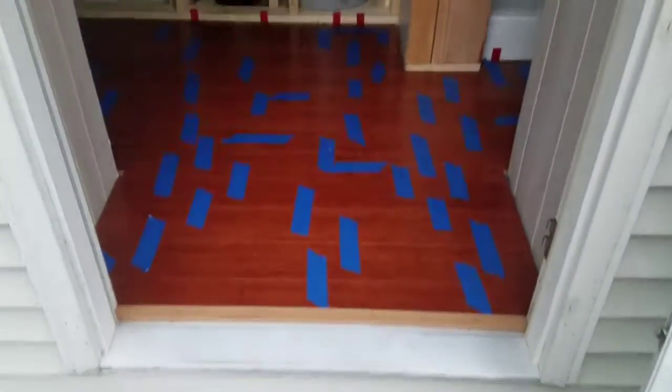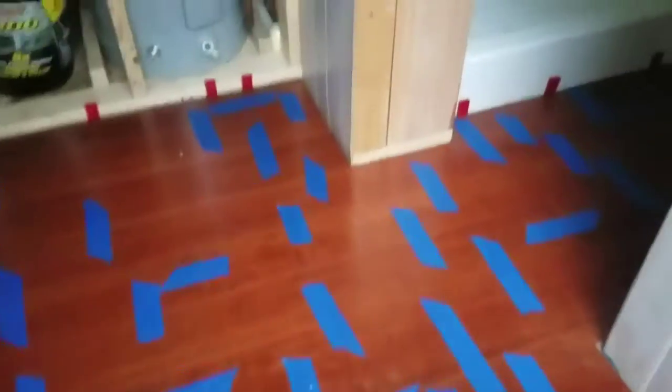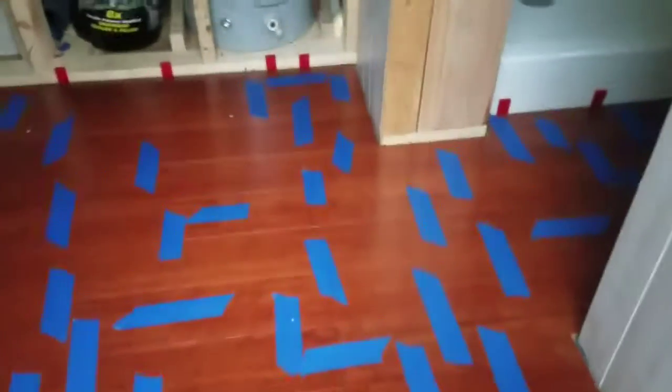Taking the door off was worth it — done and done. Some of you might be wondering why there's painters tape on the floor. The painters tape is only in there temporarily while the edge glue on everything dries. Once the edge glue dries we'll pull up the tape and then we'll be set.